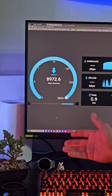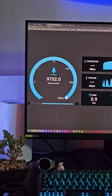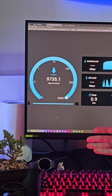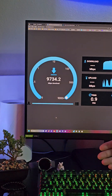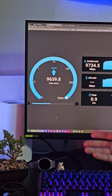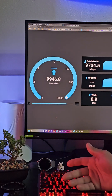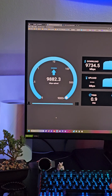In this test, I have the Deco BE85 connected to my 10 gigabit switch and my 10 gigabit NAS, and the speeds are fantastic. My download speeds are nearly 10 gigabits per second, and upload speeds are exactly the same — full bandwidth — thanks to the two 10 gigabit ethernet ports plus the two 2.5 gigabit ethernet ports on the Deco BE85.